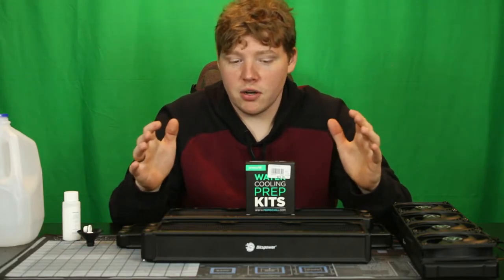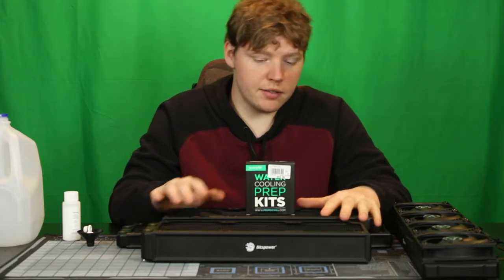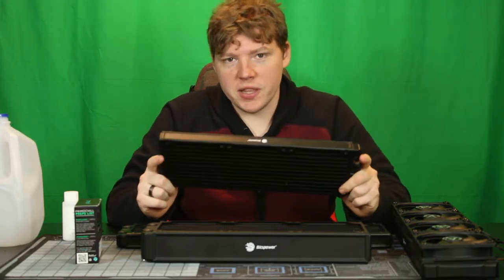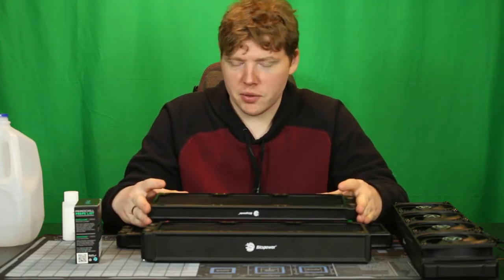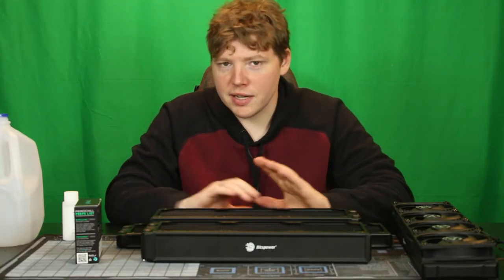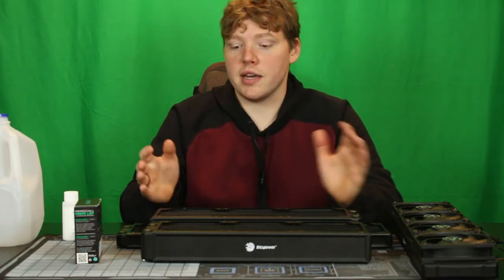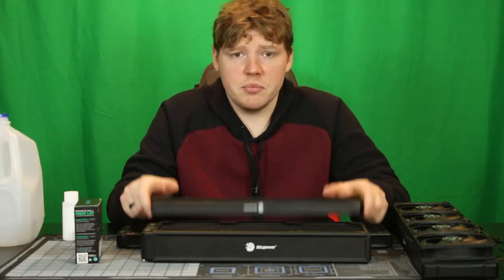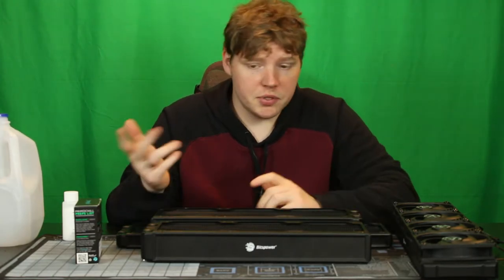All of these radiators are brand new — they've never had water or anything else in them. They're not off eBay. All straight out of the box from Bits Power. Here's the trick: when these radiators are manufactured, there are extreme temperatures, welding, and a bunch of different processes going on. There are copper interiors and aluminum plating on the outside. No matter how hard manufacturers try, they cannot possibly get every single thing out when mass-producing radiators. There could be different things inside the radiator that get into your loop and cause damage to your loop, your pump, or anything else.